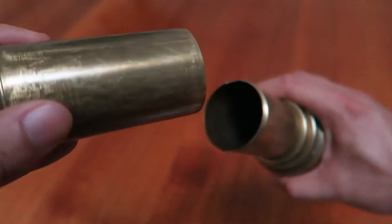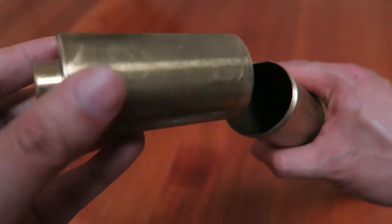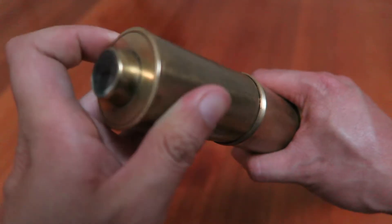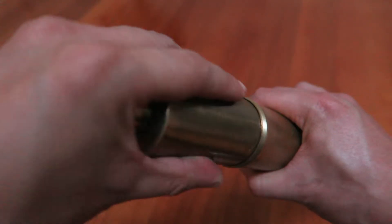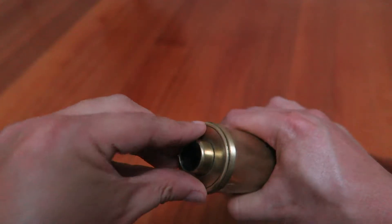But the basic assembly is still the same. Even in later telescopes, you still have the eyepiece cartridge and it still slides in just like this, and that just pops in there like that.